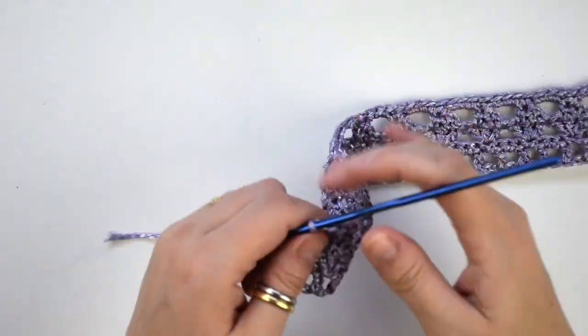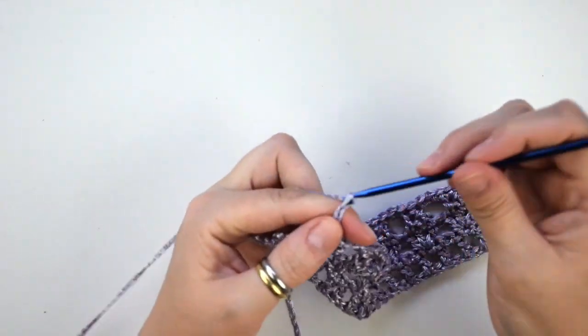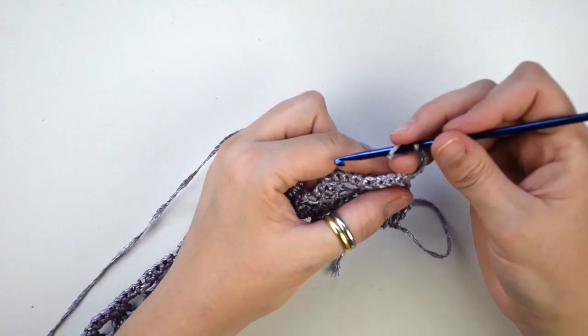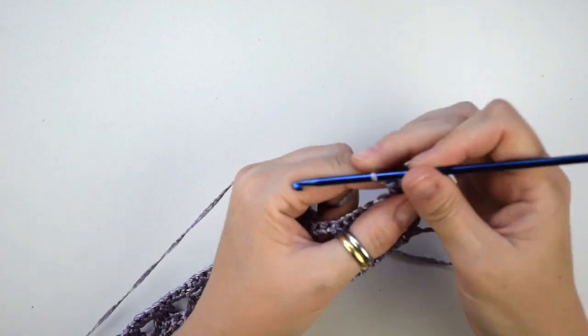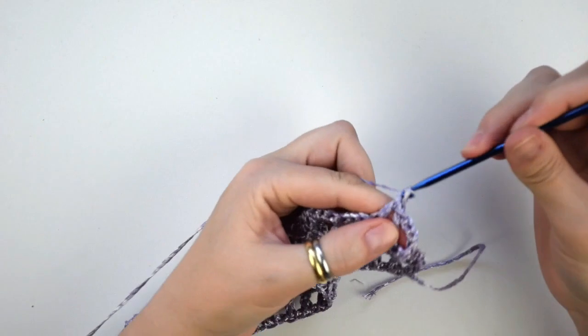So now we are going to do the last row of the pattern, which is the same as the first. So first chain 3 — this counts as your first double crochet — then we do 2 chains more, then turn the work. Now we skip the next stitch, then we do 1 double crochet. Chain 1, then we skip the next stitch, then we do 1 double crochet into the next one.